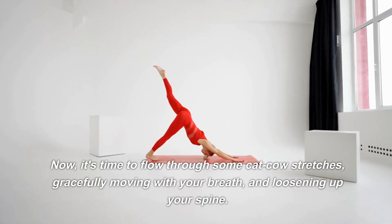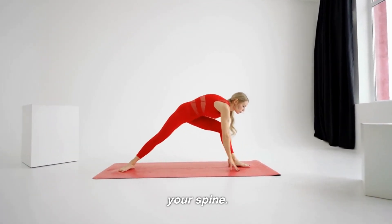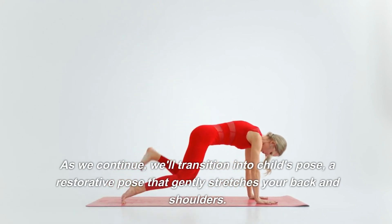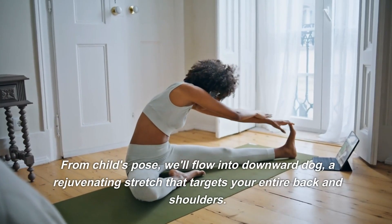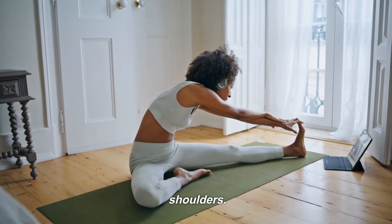Now it's time to flow through some cat-cow stretches, gracefully moving with your breath and loosening up your spine. As we continue, we'll transition into child's pose, a restorative pose that gently stretches your back and shoulders. From child's pose, we'll flow into downward dog, a rejuvenating stretch that targets your entire back and shoulders.